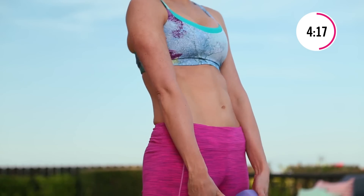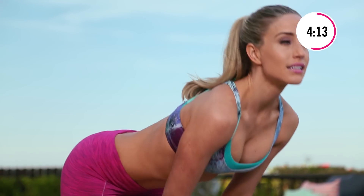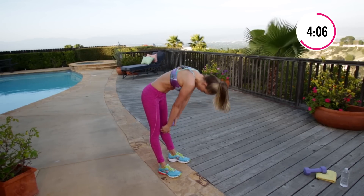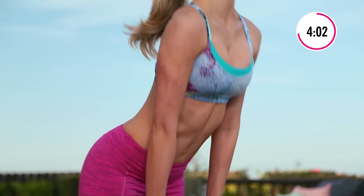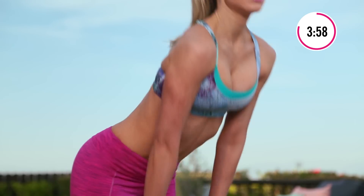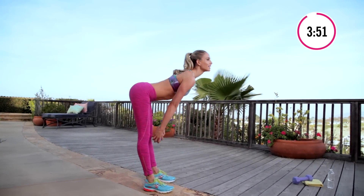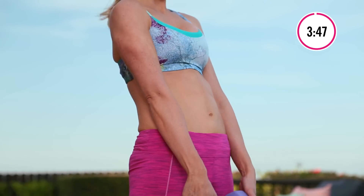Really think about tucking under. You don't worry if you can't go this far without rounding — that's okay, you stop here. I'm a little bit more flexible so I can go a little bit lower. Let's go five more — four, three, two, one more.